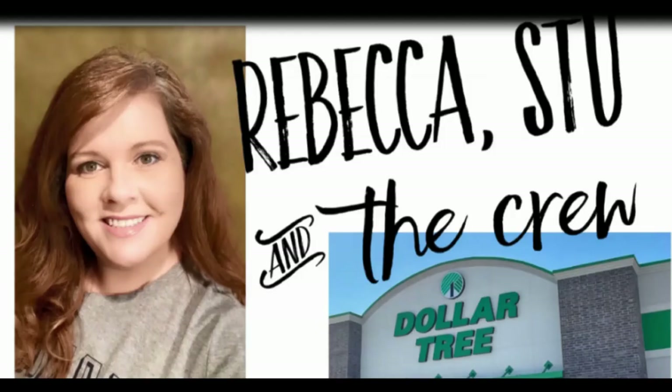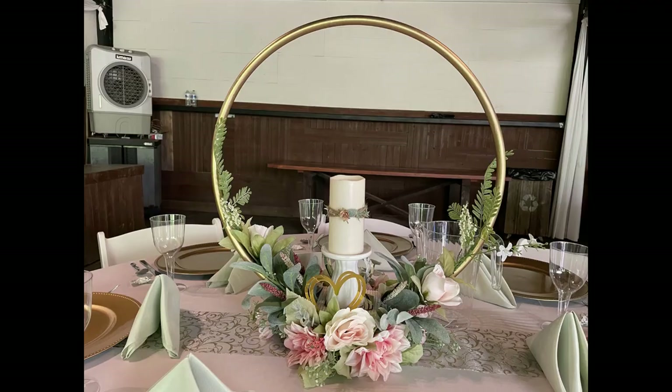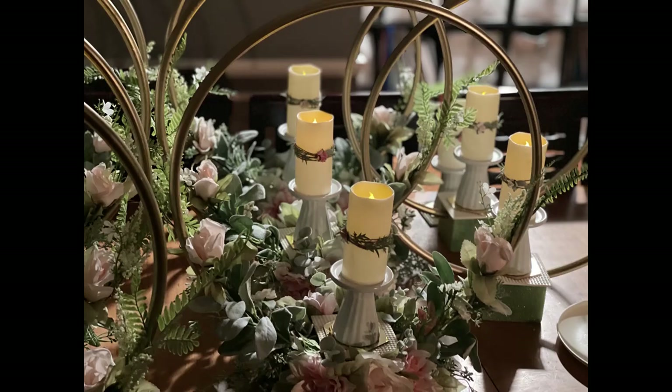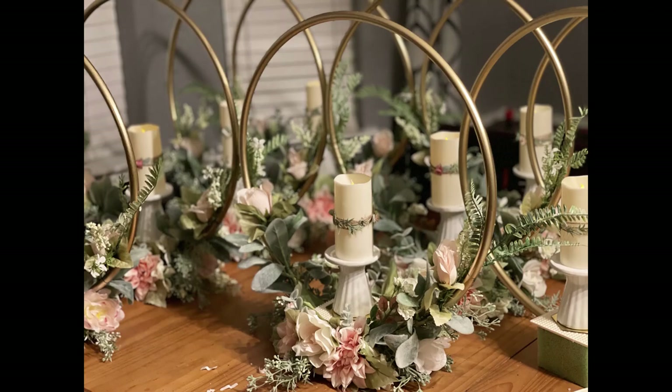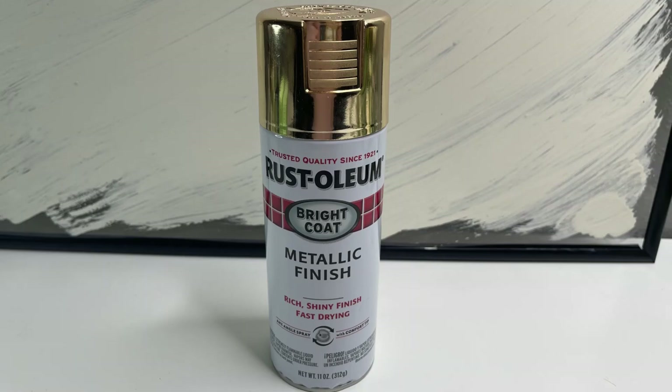Hi everyone, welcome to our channel, Rebecca Stu and the crew. As many of you know, my daughter recently got married, so we have a whole bunch of different Dollar Tree DIYs for weddings that we're going to go over now. So let's start with the centerpieces we made for the main reception hall. They're really easy to make and most of the items are found at Dollar Tree.